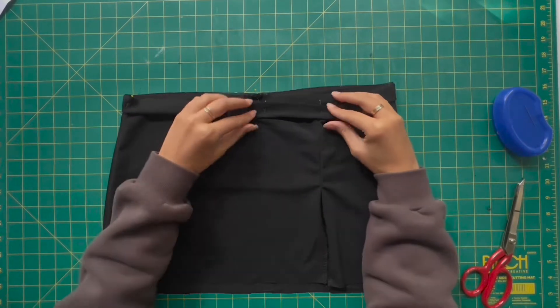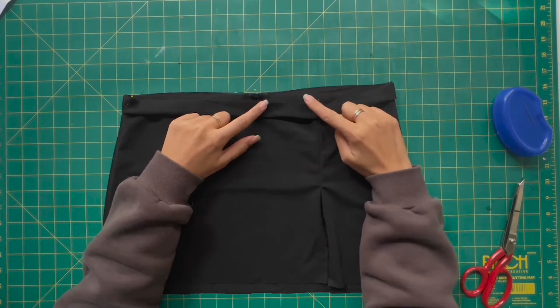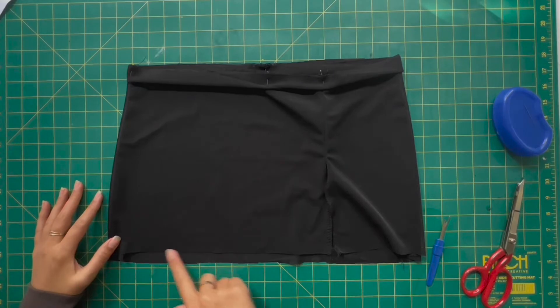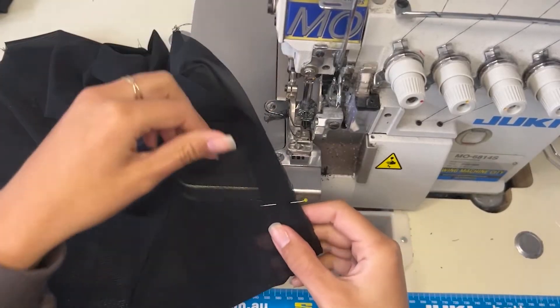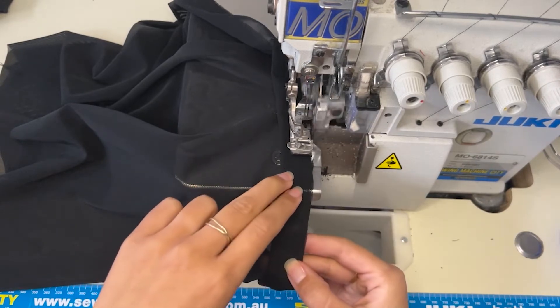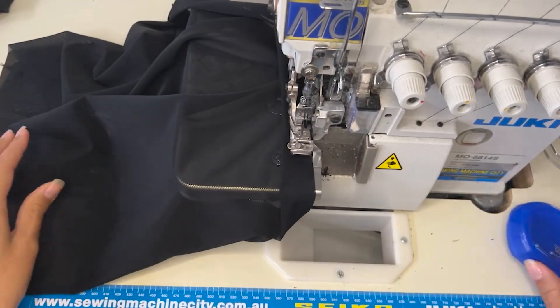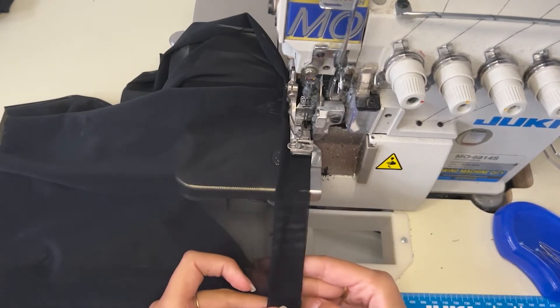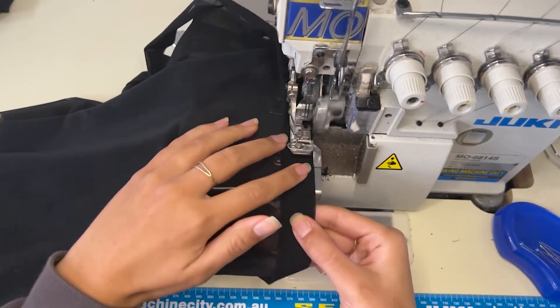Now that our pins are in and the waistband is attached, it's time to overlock the top edge and overlock the bottom edge. Start your overlocked edge from the waistband marker on the back — that center back seam — and bring it all the way through and finish back at that same point.